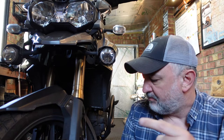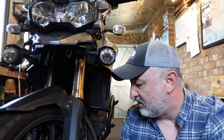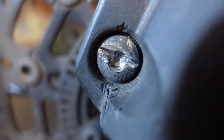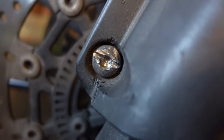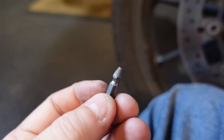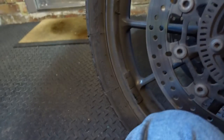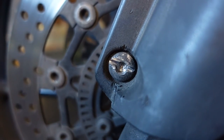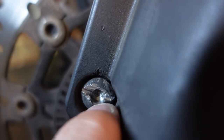But first let me show you the dramas I had trying to get this mudguard off. Those bolts are supposed to look like that, but mine look like this. They would not come off. I tried using one of those screw head remover things where you bore out a hole and put it in — it's got a reverse thread that's supposed to pull it out. That didn't work. I then used the impact driver — no joy on that either.